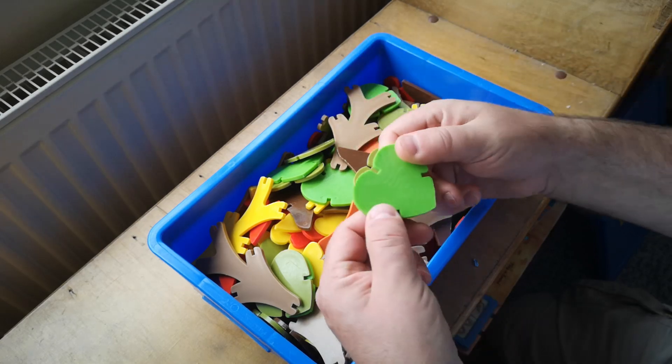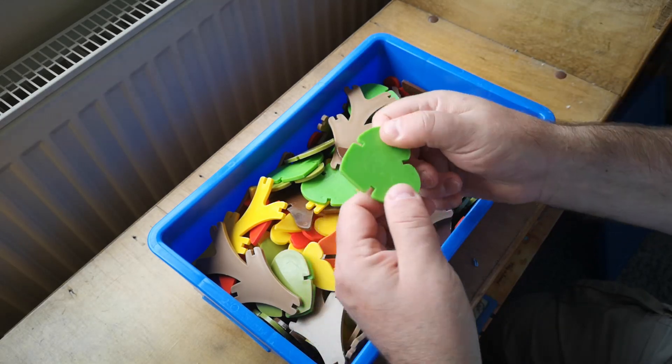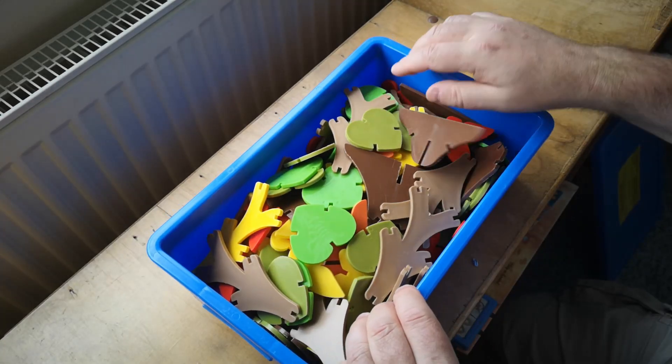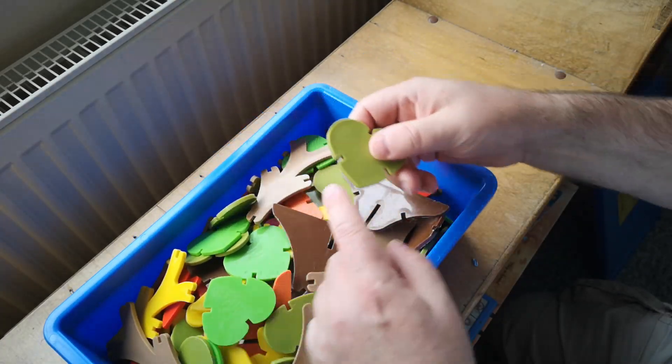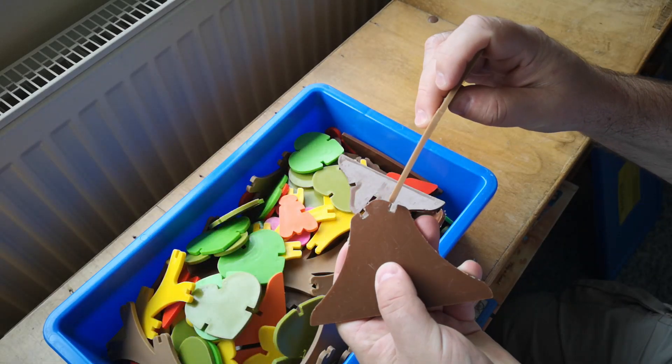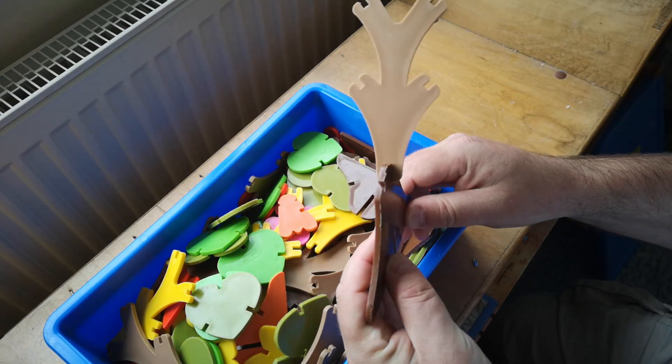Inside the box we've got these softish rubbery plastic pieces that have slots cut in them, and the notion is that these slots interlock like so.